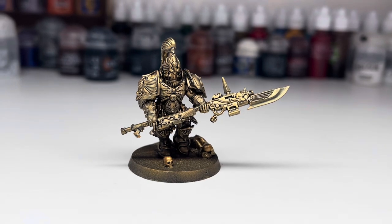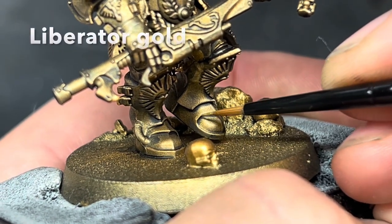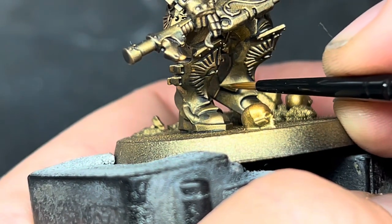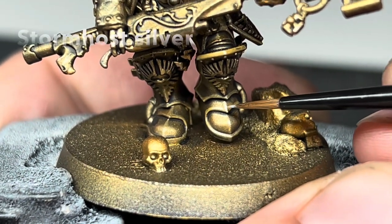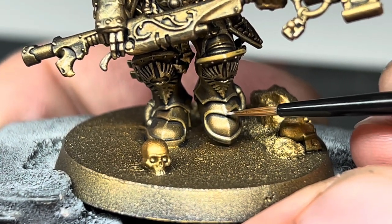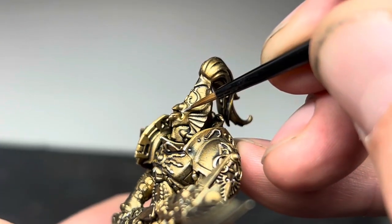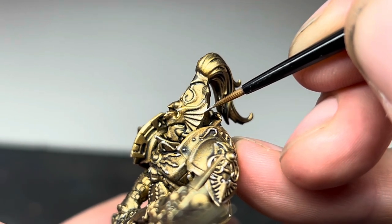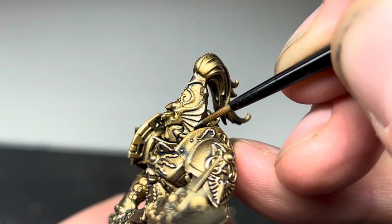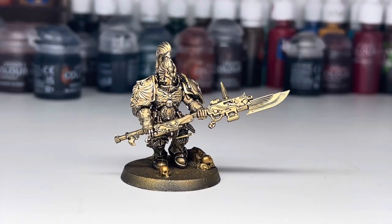Next I did an edge highlight of Liberator Gold, going around the whole model and catching all of the edges and details of the armour. I then did the same again with Stormhost Silver, but this time keeping only to the very most raised areas. I was also a little bit more sparing with the silver than in the previous method, as I didn't want it to be too bright — I still wanted to keep the darker weathered look to the armour. So that's all the gold done; it's definitely faster than the previous method.